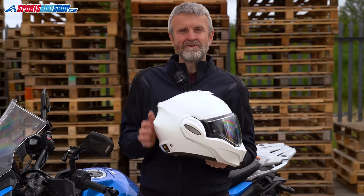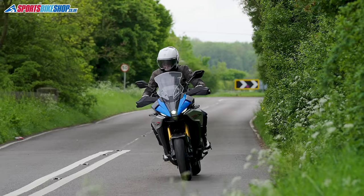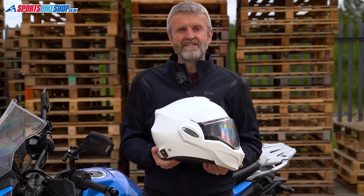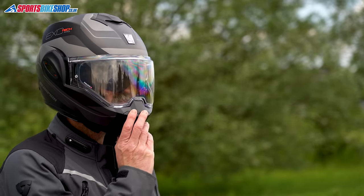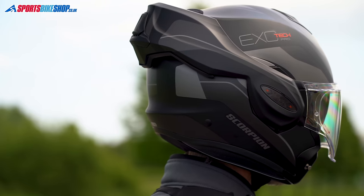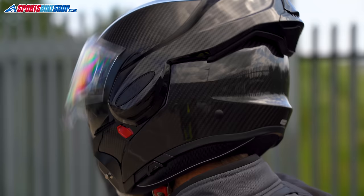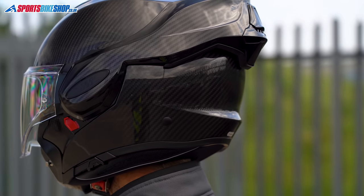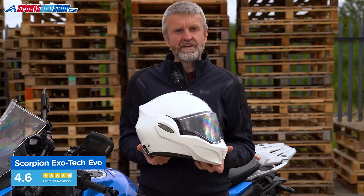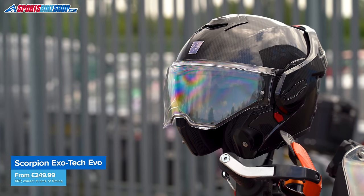Riders say they're happy with the value for money from the EXO-TECH EVO. At 1,820 grams on our scales, this size medium is still relatively heavy, but it's in the same kind of area as most other plastic shell flip-overs. If weight is an issue, there's now an EXO-TECH EVO PRO with a composite fibre shell at 1,642 grams, and an EXO-TECH CARBON EVO with a carbon fibre main shell at 1,579 grams for a medium. The regular EXO-TECH EVO is £250 in plain colours or £300 with graphics. The PRO model costs £340, and the CARBON model is £380. All three come in sizes from extra small to double extra large.